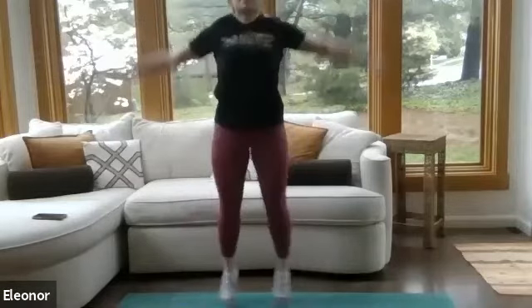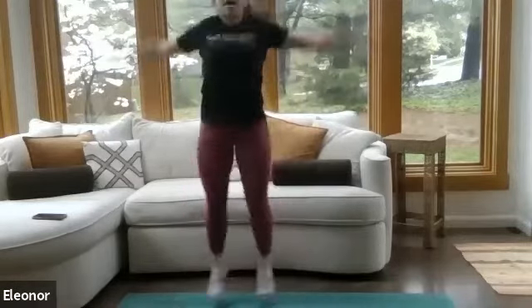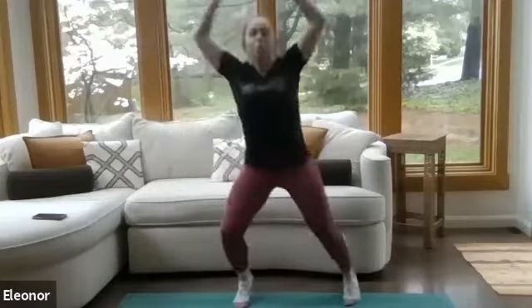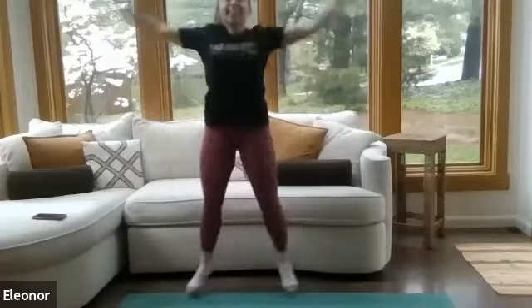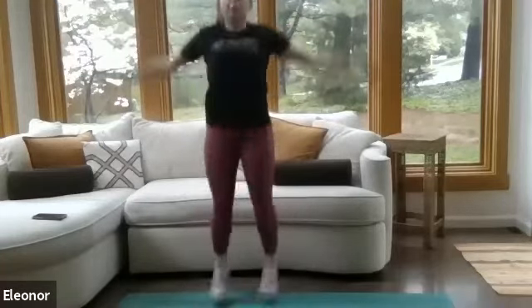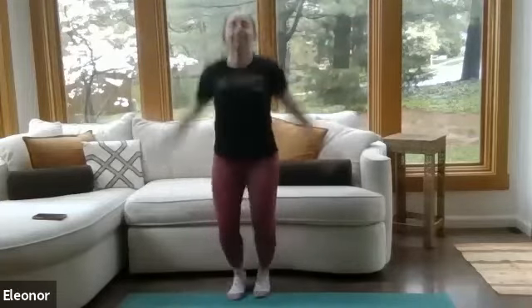Back to jumping jacks. Again, that low-impact option is just a toe tap out. Or if you want to get that heart rate up, give me that jump. Nice work, everyone — we're just getting warmed up for those that are joining us.